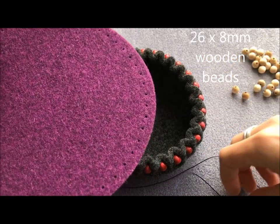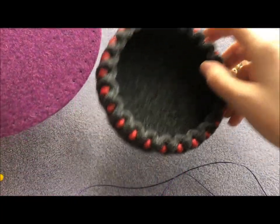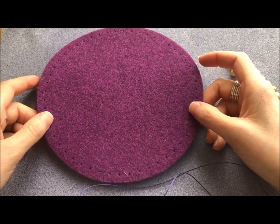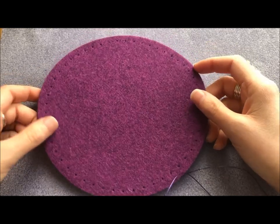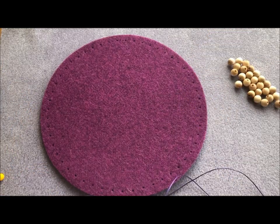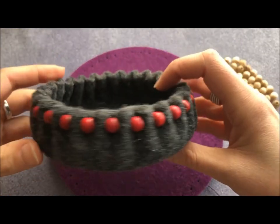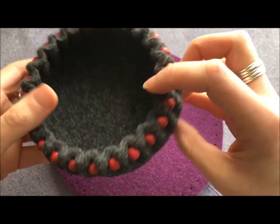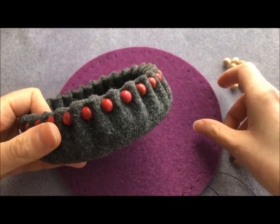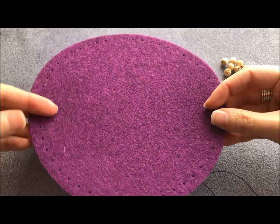I first discovered these at the Nottingham Yarn Expo, which happens every year usually in November. On the stall Jo's Toes — who I've seen many times, they've got great items — but I'd never seen these bowls before and they just really took me. So I made myself this grey one, also made my mum one for Christmas, and when I showed Hannah at the shop she thought they'd be perfect for replacing the plastic tubs customers use to collect beads.